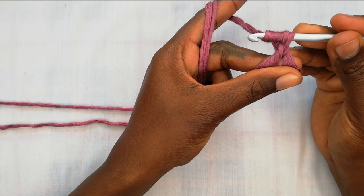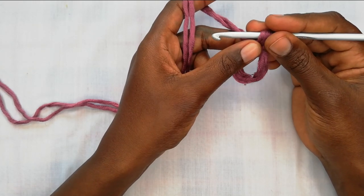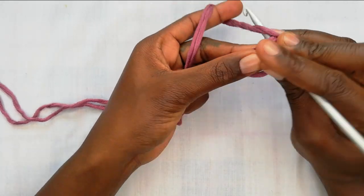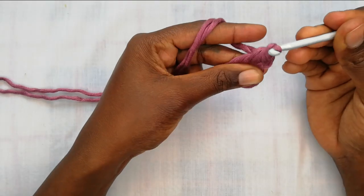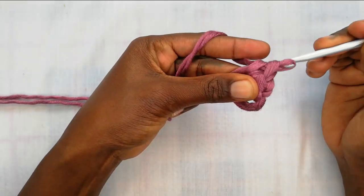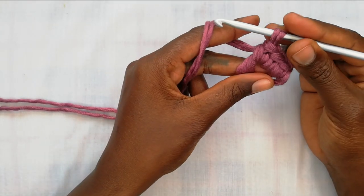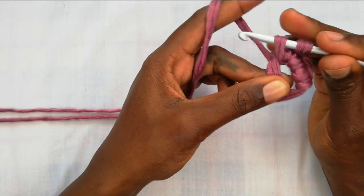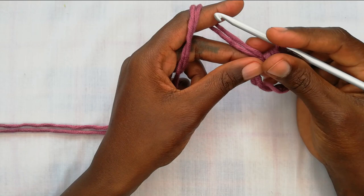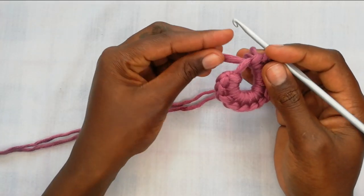Yarn over and pull up a loop, creating a chain — this counts as my first single crochet. We're going to work 11 more single crochets in this ring to make a total of 12 single crochets. Go in, pull up a loop, yarn over, pull through the two — that's our second. Continue going into the ring, pulling up a loop, yarn over, pull through two for each stitch until you have completed all 12 single crochets.